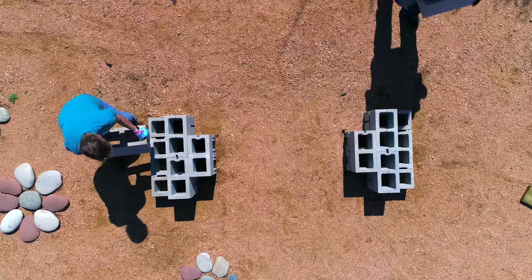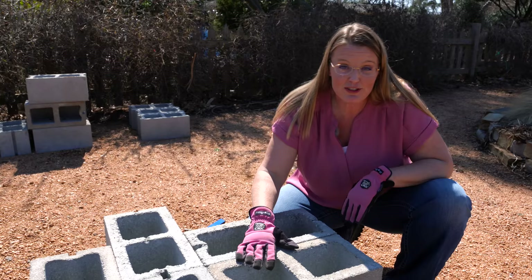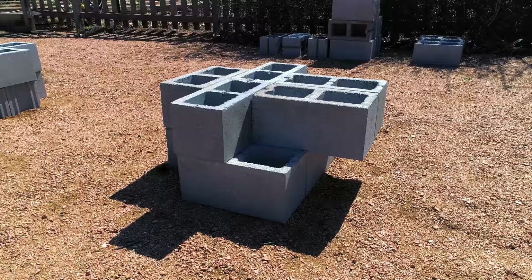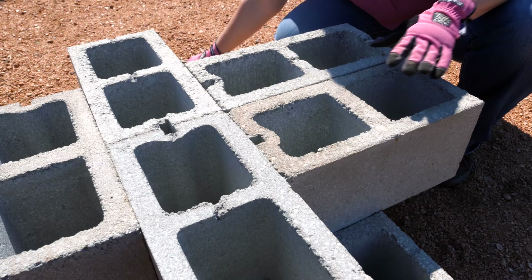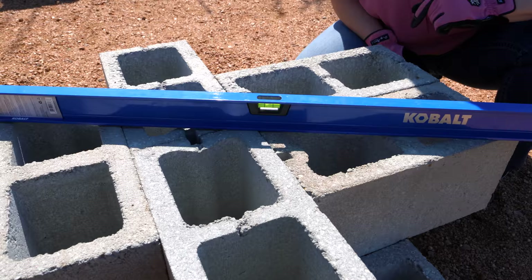Finishing off the second layer, we've added five more blocks on top of the first layer. We tried to overlap as many bricks as possible for security. Two blocks overlap nothing and are kind of floating, which can be precarious — you may need to push them in slightly — but the next layer will help lock them in. We'll level this second layer; if the first layer was level, the second should be too, and it seems to be.